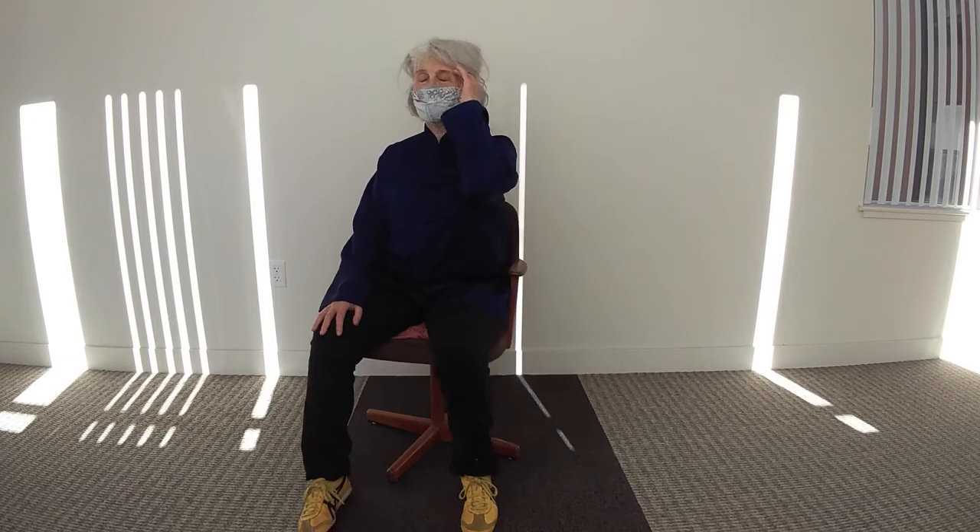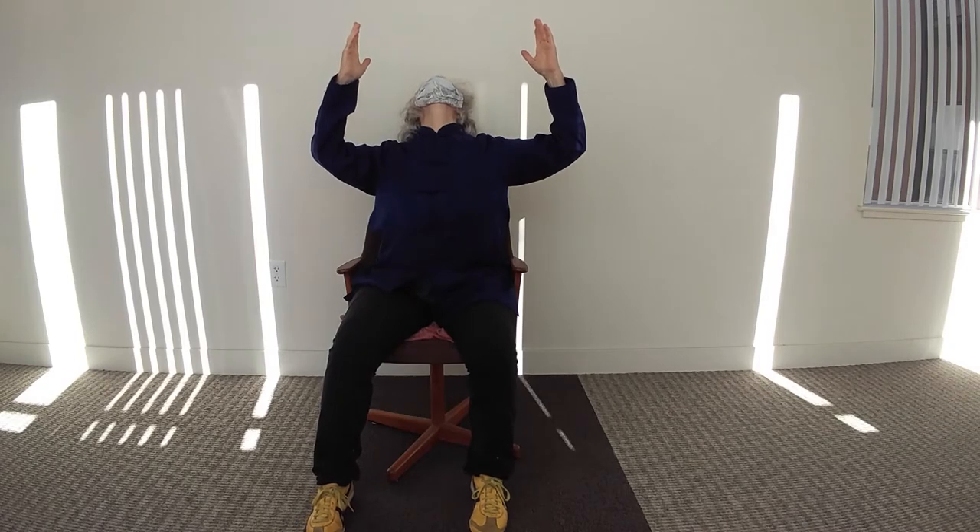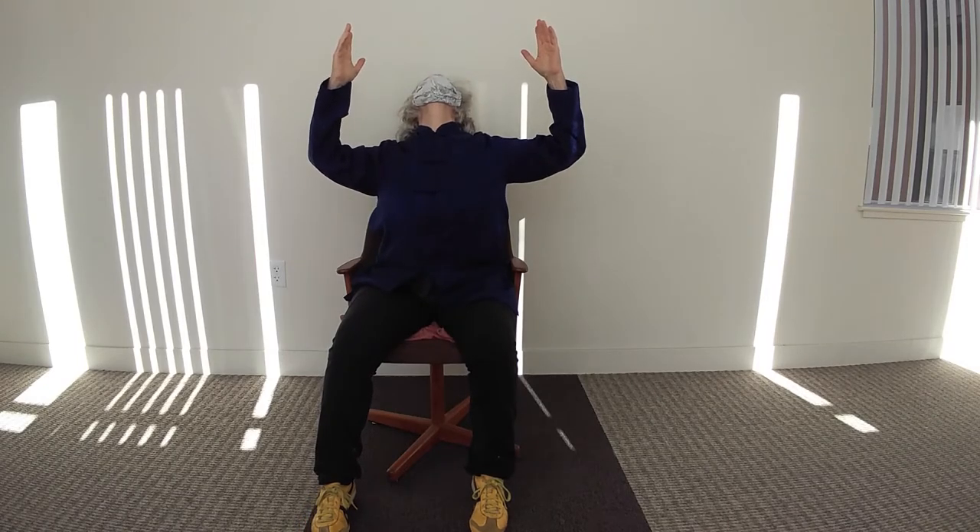Upper body. If you spend a lot of time at the computer, driving, reading — even people who aren't wheelchair bound can do this standing. This is called robot reset. Reset, not recess. Recess for robot. Come up, like Frank said. Thumbs up, come in. Look up, shoulder blades together. A couple of normal breaths up here. And down.